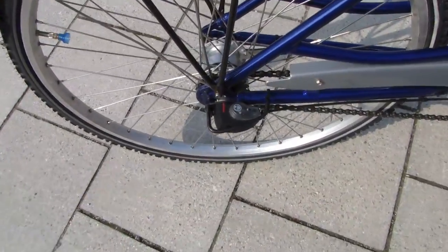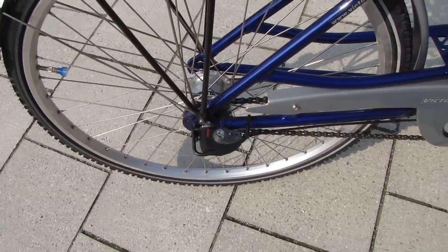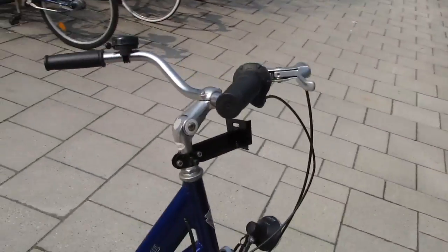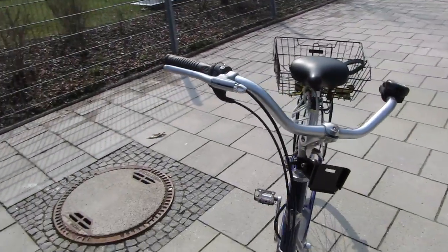The gear shifting is handled through this little mechanism right here — that's where the driveshaft changes. Also, backpedaling is the brake. You'll notice I only have one handbrake here.